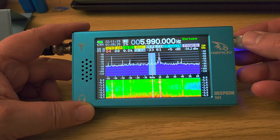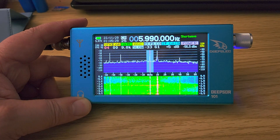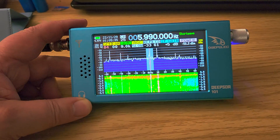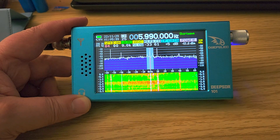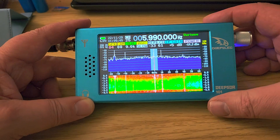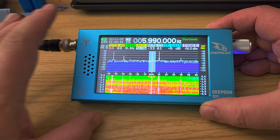So what are the first impressions I have of the DeepSDR 101? There are a lot of reviews online and a lot of people that play with it — some don't like it, some like it more, some see the flaws — and it depends on what you're looking for.